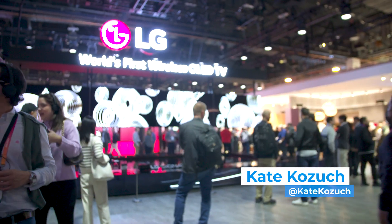You can also check out what we're doing at the show on Facebook, Twitter, Instagram, and TikTok at TomsGuide. As always, I'm Kate Kozuch — thanks for watching, and I'll catch you next time.